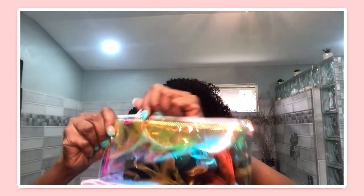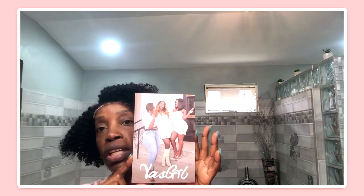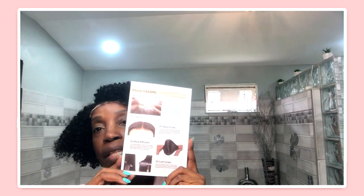I also got this — in it, a brush to do the edges, some elastic to lay the edges, and two clips to hold back the hair in the process. I also got a wig cap. This is the instructional card on how to care for the wig. An icebox with lots of goodies.